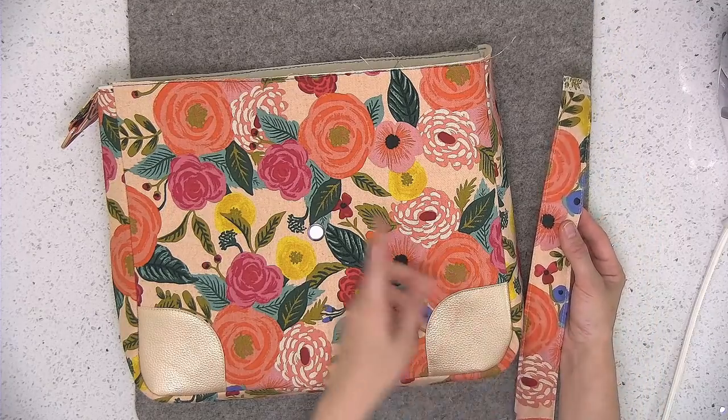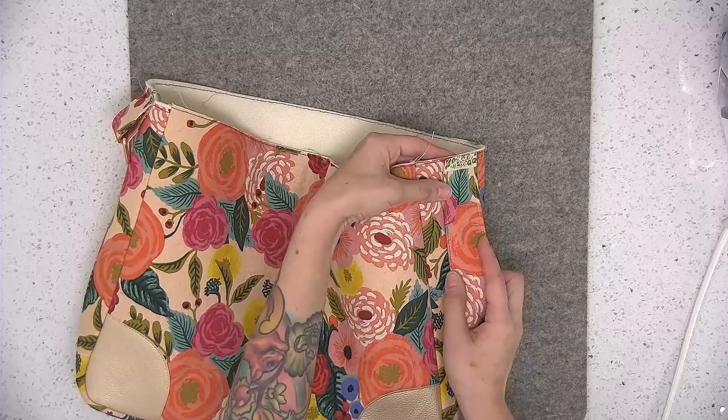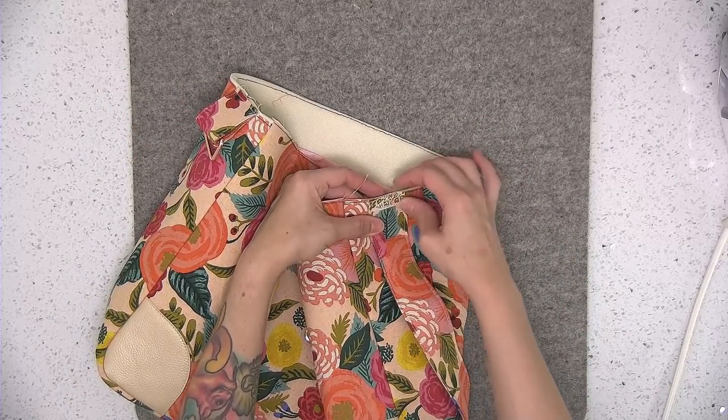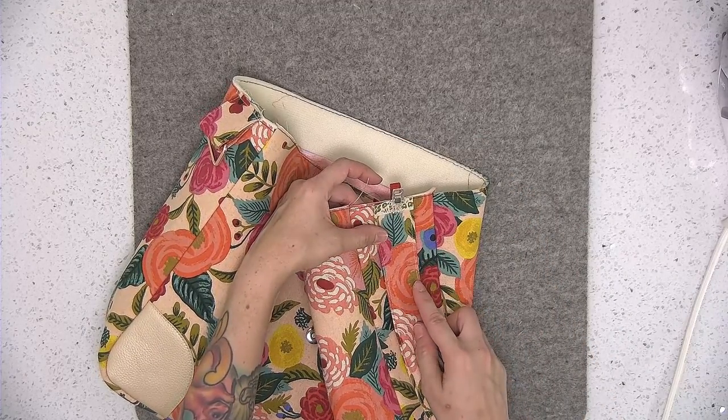Now we're going to attach the strap to the opposite end of the bag from where the strap extender is. Again, we're going to center that strap with raw edges aligned, then take this to the sewing machine and sew that down using an eighth of an inch seam allowance.